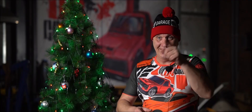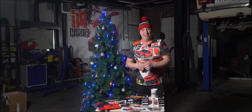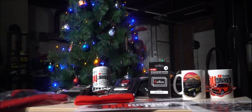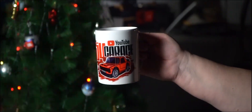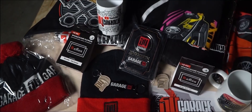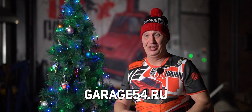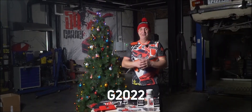On behalf of the entire Garage 54 crew, I'd like to wish you a Merry Christmas and a Happy New Year. Don't forget to wish Happy Holidays to your own friends and relatives. If you're looking for cool gift ideas, check out the latest lineup of merch in our online shop — hoodies, hats, baseball caps, mugs, stickers, and a full line of car accessories. We now have kid-sized t-shirts with cool art too. Place an order before the new year and you'll receive a nice little extra surprise. Hit the link in the description and use the code G2022 for a solid discount. Merry Christmas!